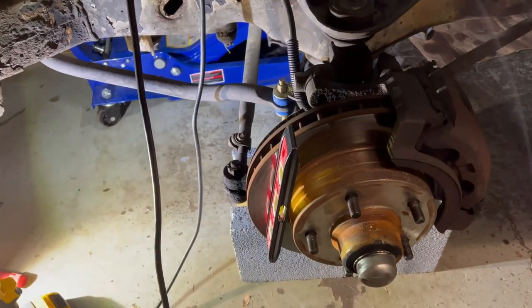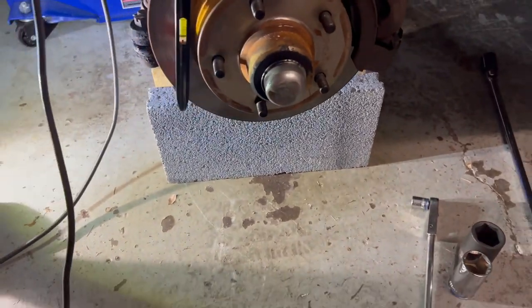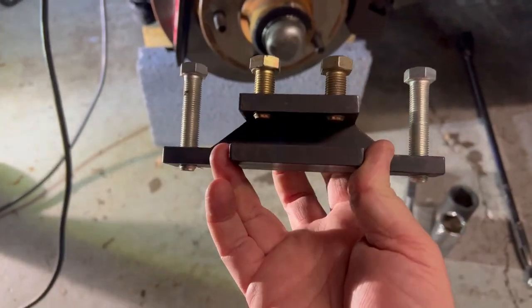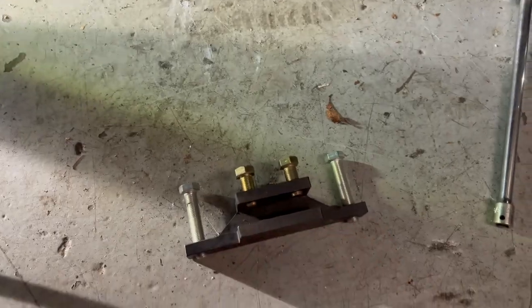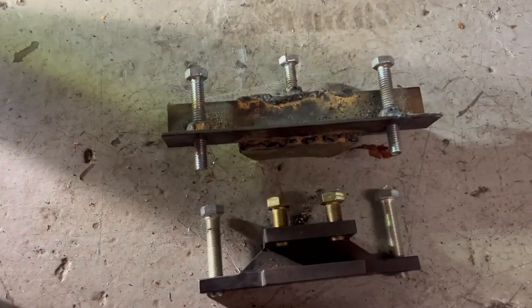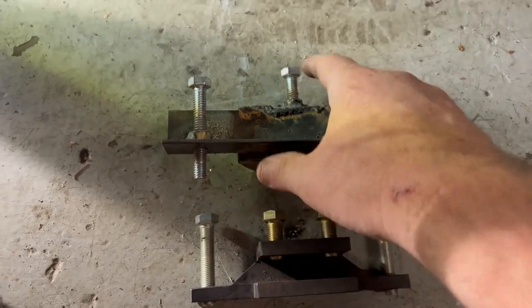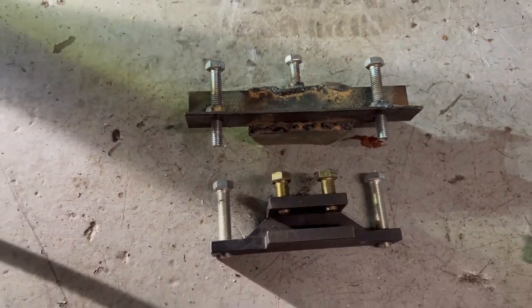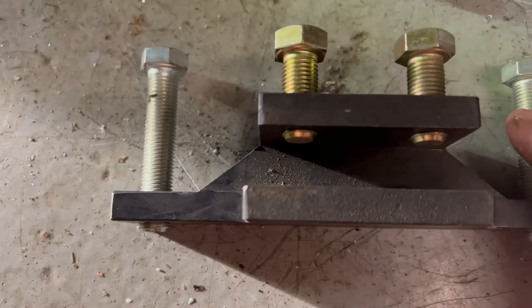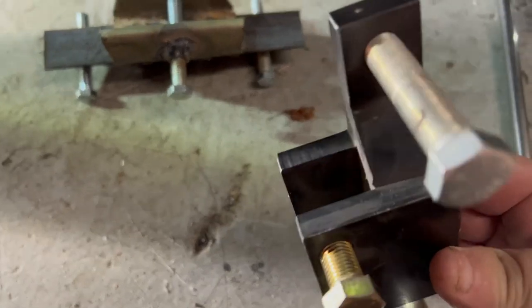So I went online and searched and found a place called Freedom Racing — and they had the tool: the Miller 8199, right here. Let's look at the two of them. I made mine just looking off a picture, so my bolts aren't too far off. But you see, the Miller 8199 has two bolts to attach it to the frame, and I went cheap and put one. And apparently this is too thin. The Miller 8199 is a solid piece of steel — that's what you need to make the camber adjustment.